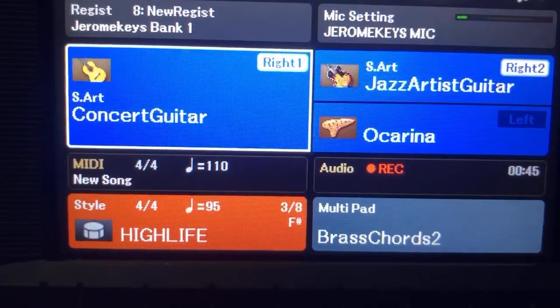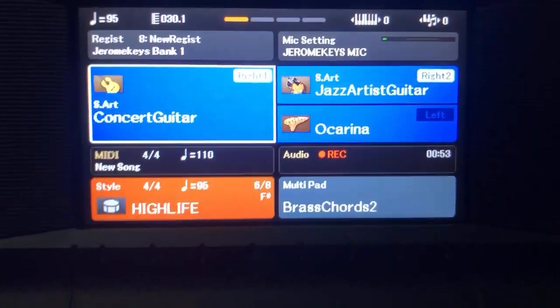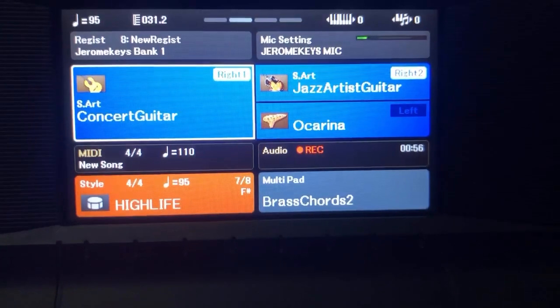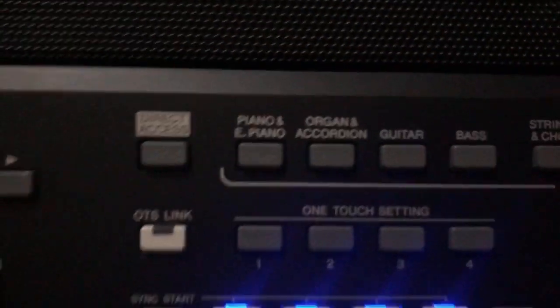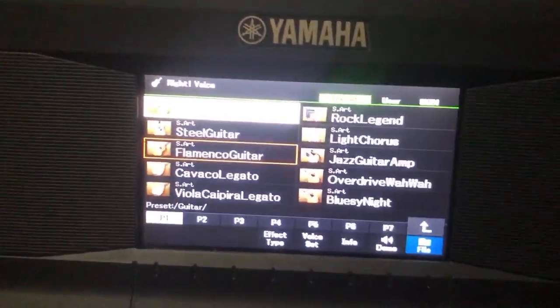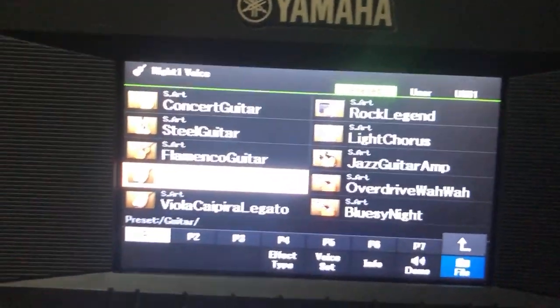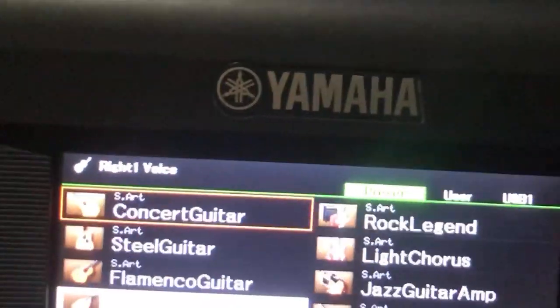This is the lead voice I love using on this keyboard, but I have so many lead voices I use, so let me show you this one. To get the classic guitar sound, you go to your Guitar and Bass section. You first click on your Right 1, and the first voice you can see here is Concert Guitar — just go to that side and click Enter.